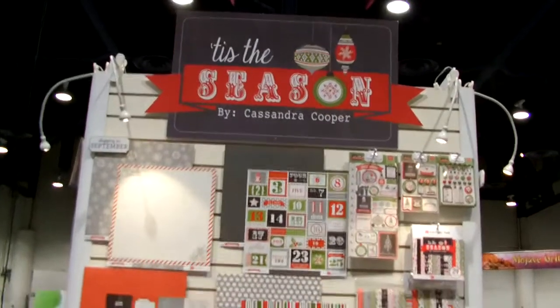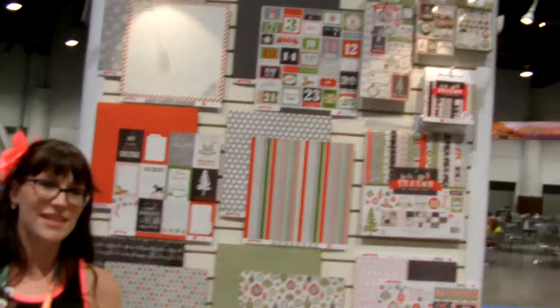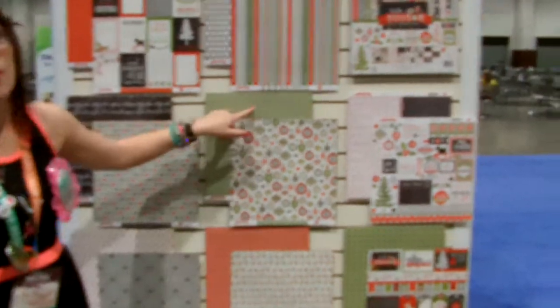This one is called This Season — lots of fun Christmas again. I really love this. And polka dots are mine. Polka dots work on anything, I feel.